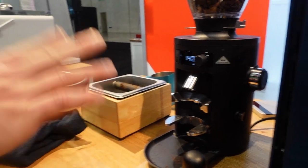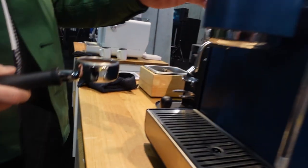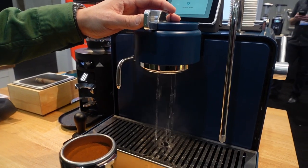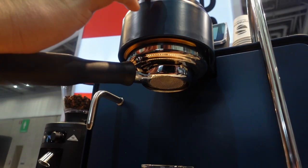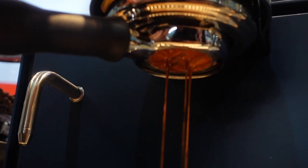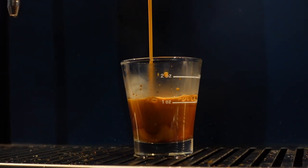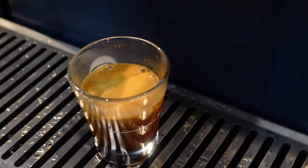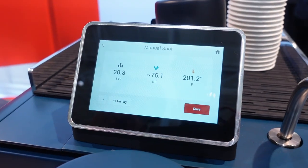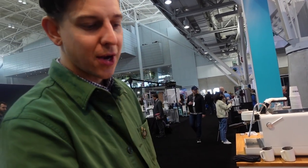This is the Mahlkönig X54, their home espresso grinder. So for me this has been pretty consistent, and I'm fairly confident that right now at 76 mL out, I'm probably somewhere around a 38-gram beverage weight shot extraction measurement.